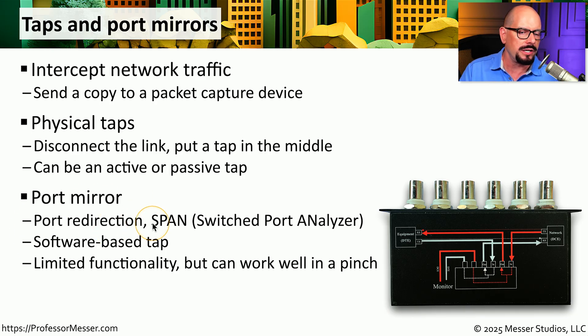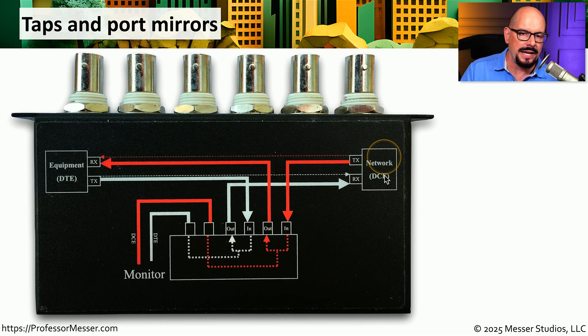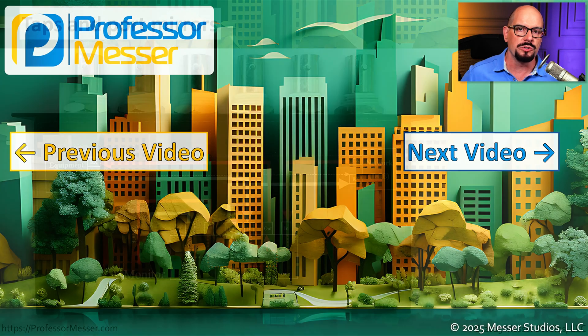Sometimes you'll hear a port mirror referred to as a port redirection or a SPAN, which stands for switched port analyzer. With this port mirror function, you would plug in your network analyzer to one interface and tell the switch to take everything from another interface and copy those frames into the protocol analyzer port. This allows you to get a copy of all network traffic without having to put a physical tap in the middle — you're effectively using the capabilities of your switch as your physical tap. Here's a copper coax tap: on one side is the network connection, on the other side is the equipment connection. Normally these connect receive to transmit and transmit to receive, but with the tap in the middle, we route both directions through the tap. We can then connect a monitor or protocol analyzer to get a copy of everything sent over those particular links.